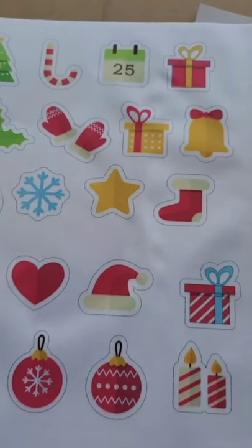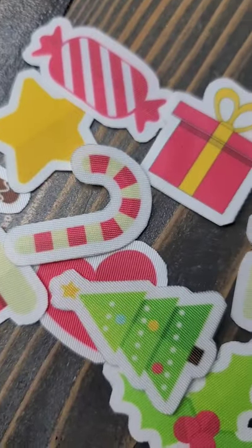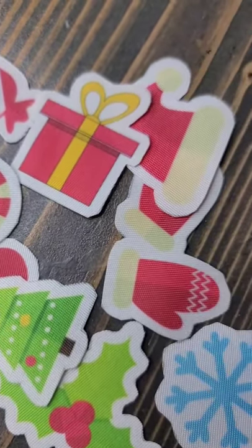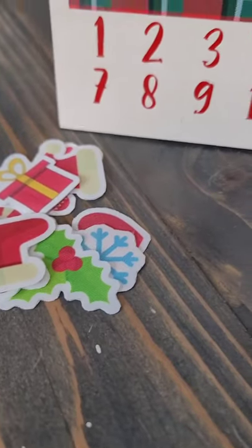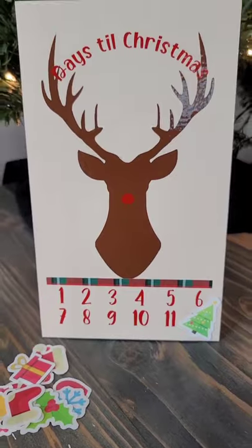Then you're going to admire your beautiful sublimation design. The next thing you're going to want to do is cut all of those designs out that you want with scissors. There is going to be a clear sheet on the back of each of those, so you're just going to peel that off — there is a sticky side that you can put over each day until Christmas.